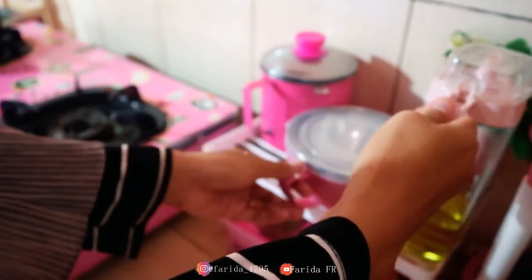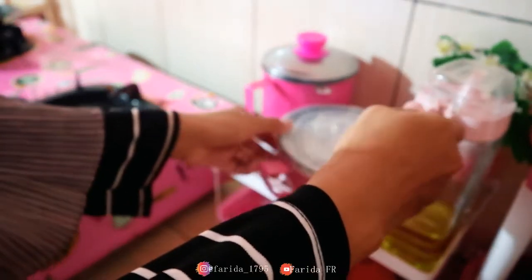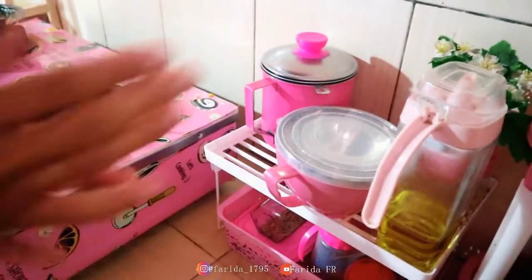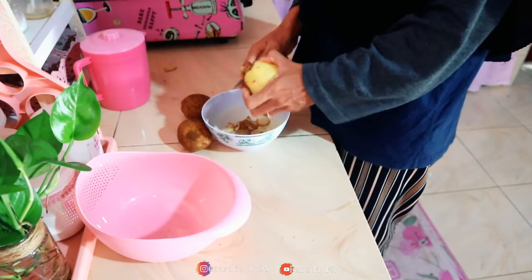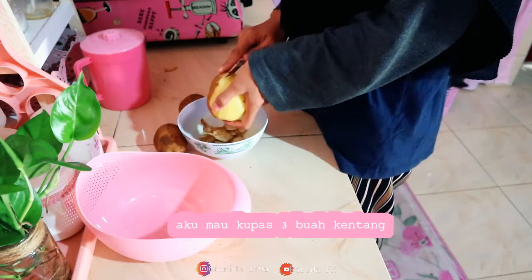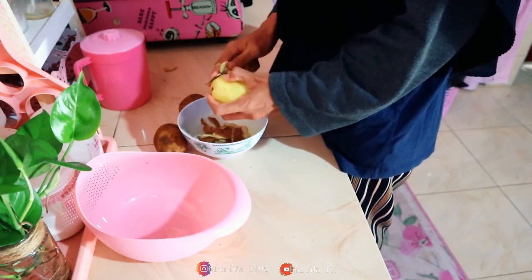Add it to the blend well. We will mix with it. I will mix the pan together, mix it up. It's very important. What is the water?